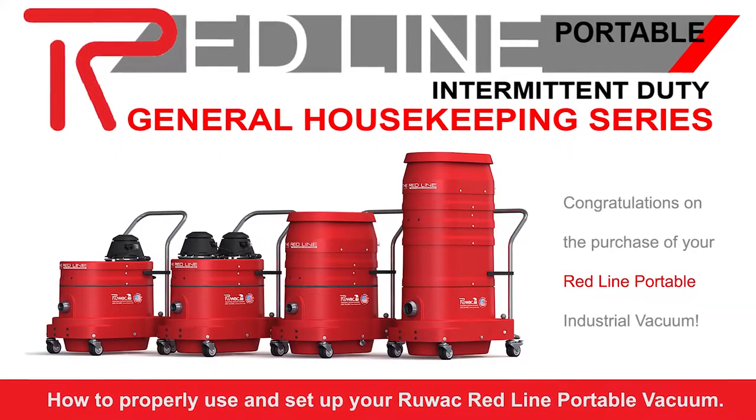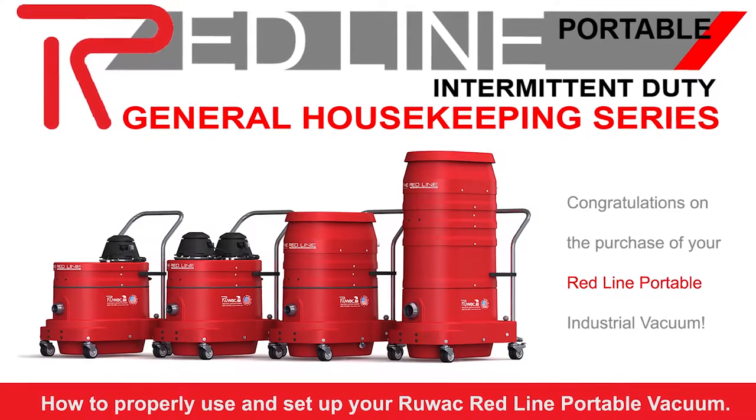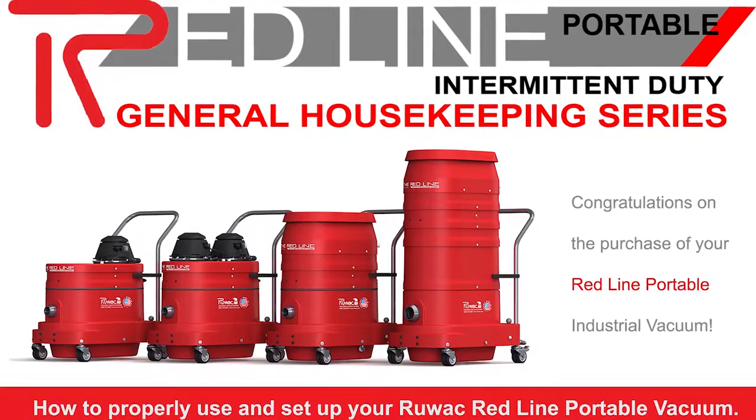Congratulations on your purchase of a Redline portable Ruvaq vacuum. If you're watching this video, that means your vacuum is either on its way or has already arrived. We're going to briefly go through and show you the proper way to set up and use your equipment.